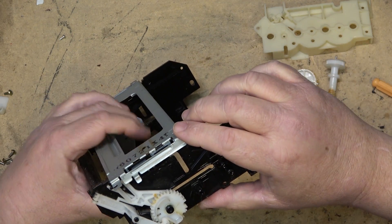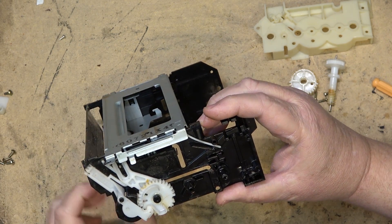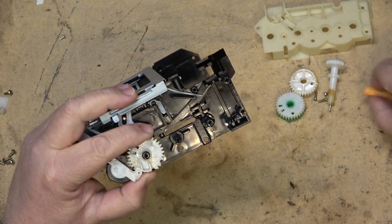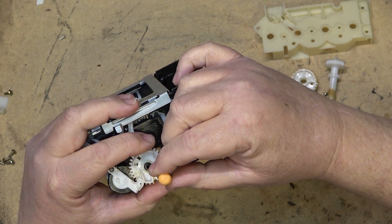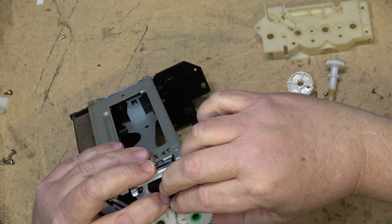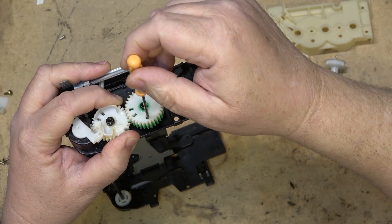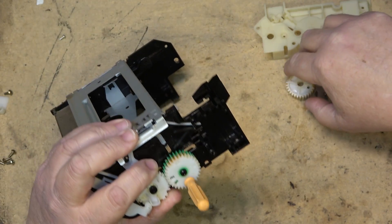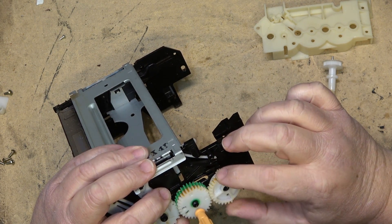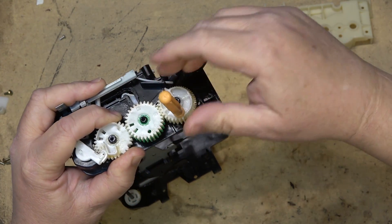The second thing we need to do is put the mechanism in the alignment position, which is actually the second tooth over — right there. Once that second tooth lines up with the hole, we can then take this other gear, place the secondary gear in place, and line up the hole with the hole directly below the chassis here. When we do that, the third gear can also drop into place and line up with the hole which goes right down through the chassis.